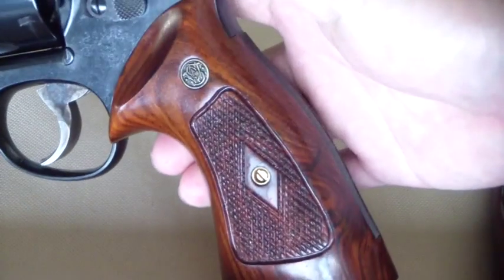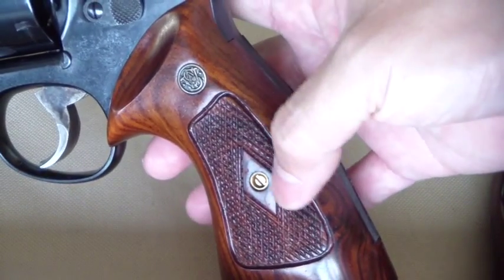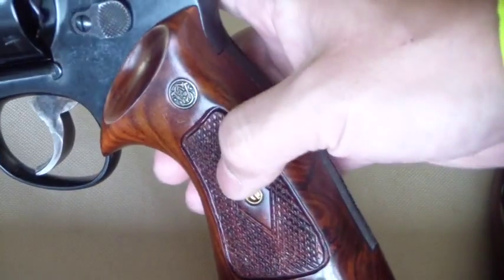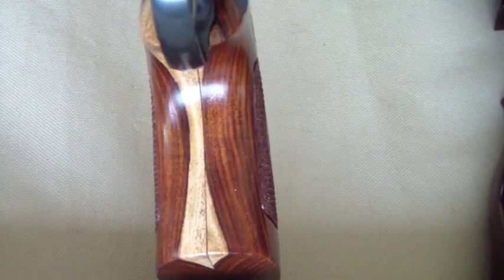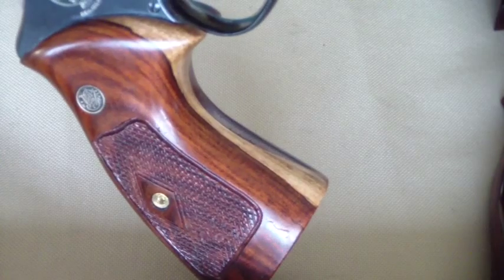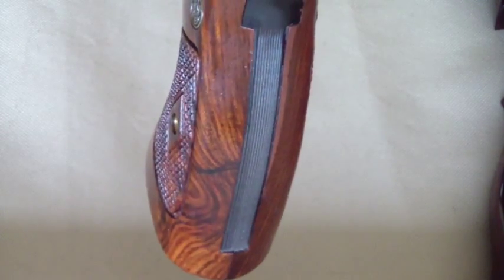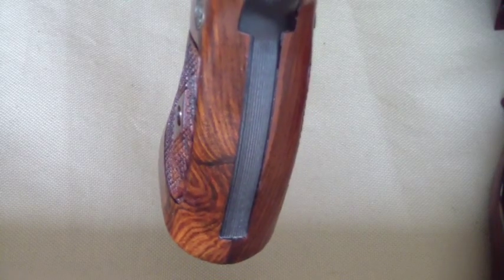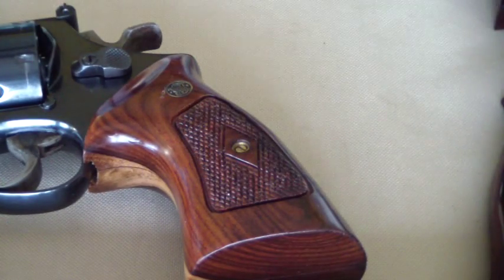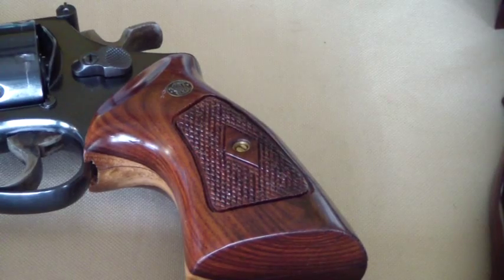This one here is Thailand knockoffs. They put a really large diamond in the middle, which is really cool, and they put that nice divot in there. These come from Thailand — I bought these on eBay for $30. They have really nice character in the wood. You can see they even got the medallions right in there. Hopefully you can see the character in the wood without the glare coming through — really beautiful stuff for the kind of money you pay for it. Even though they're knockoffs, they're really nice.